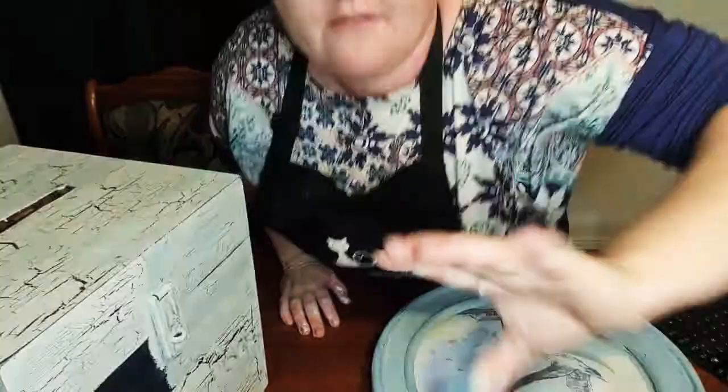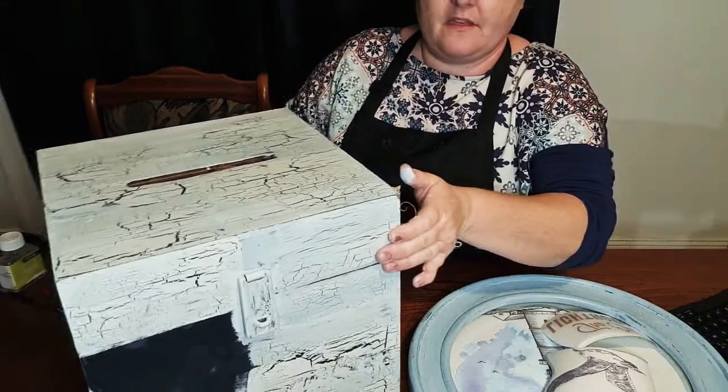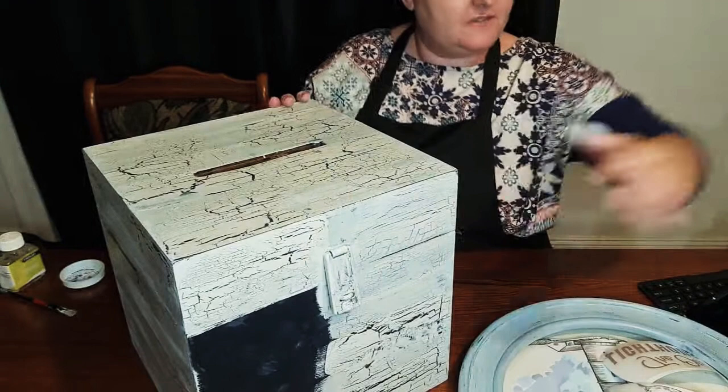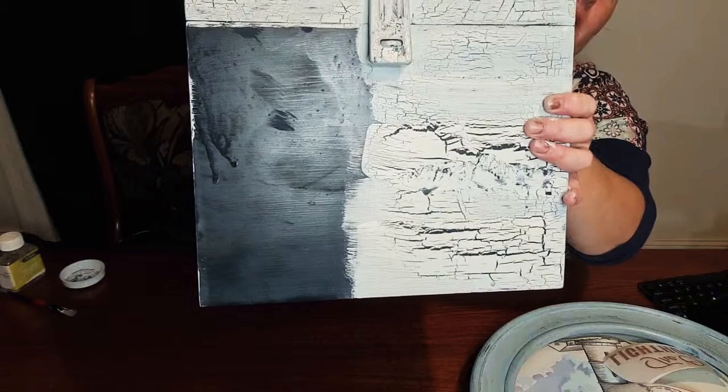Sorry about that. Hi Robin, how are you? I've just lost my head there. So I've got this box — a memories box, just a box. What I've done is I've just put some Made By Paint in blue ink, so that's the undercoat just there in the dark blue. It's got a bit of a shine to it because I've put on a crackle medium.